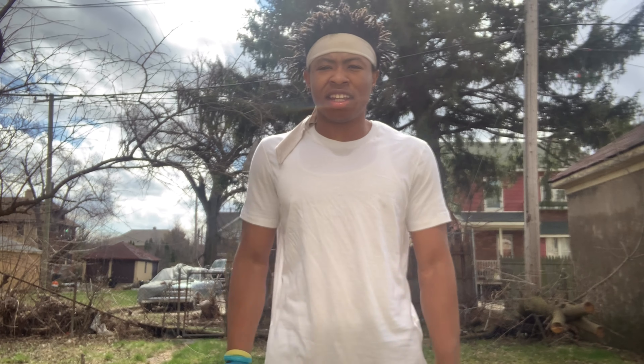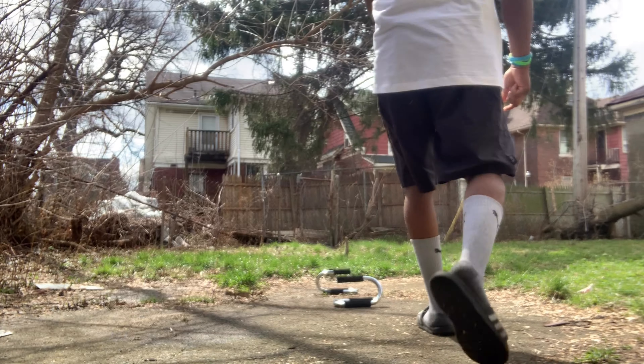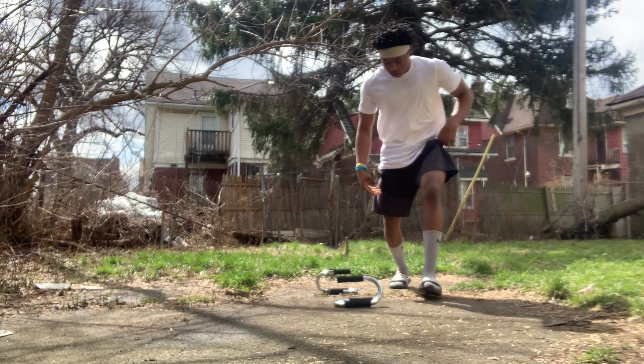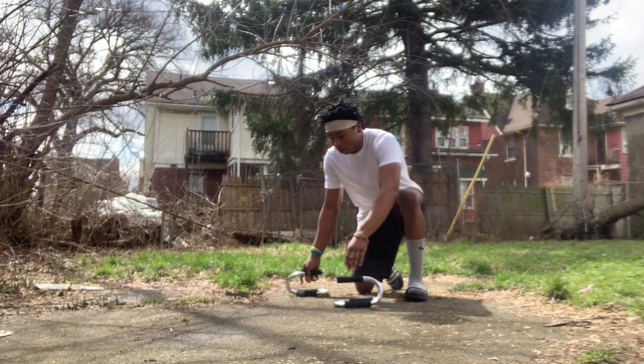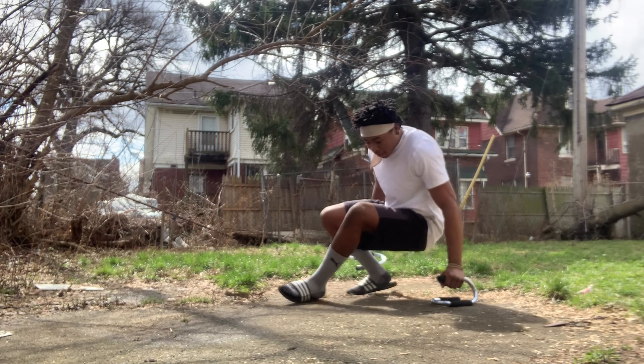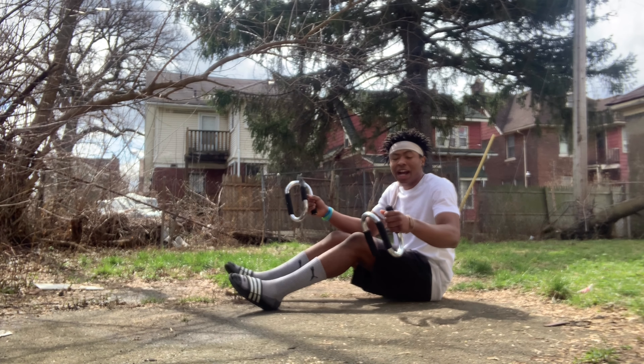So yeah guys, just stay tuned and I'll see you all in a minute. Hey guys, if y'all know what the L-sit is, I'm about to demonstrate right now. This is what the L-sit looks like. You can do it on the ground, but I'm doing it on push-up bars.